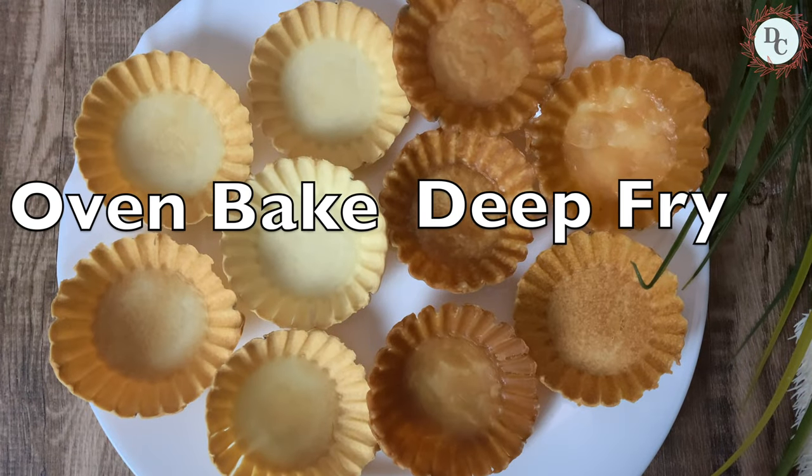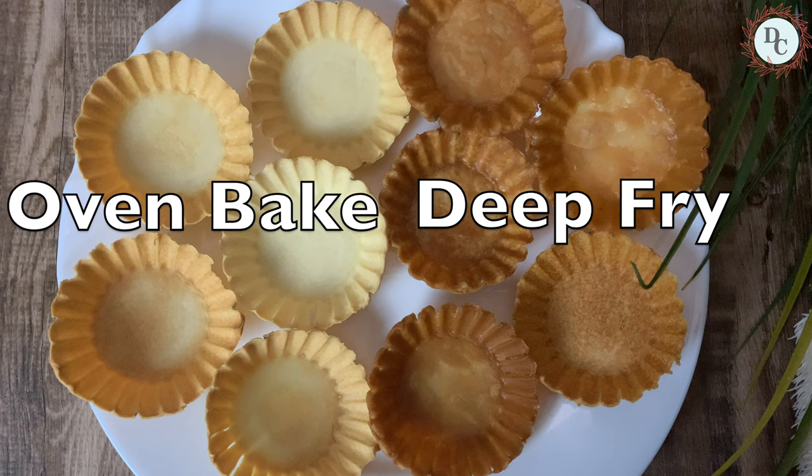To the left are the ones from the oven and to the right are deep fried. Try both and comment which one you prefer.